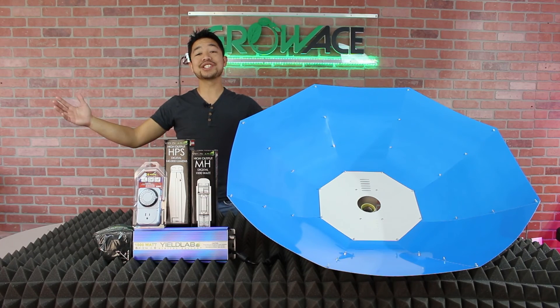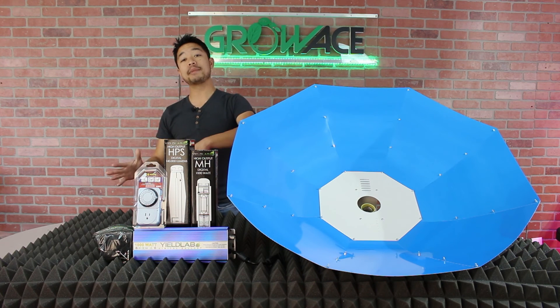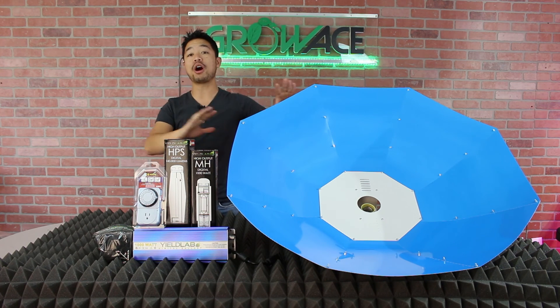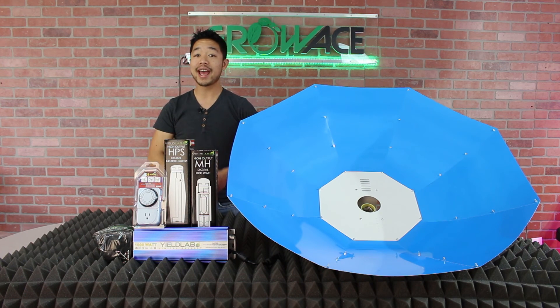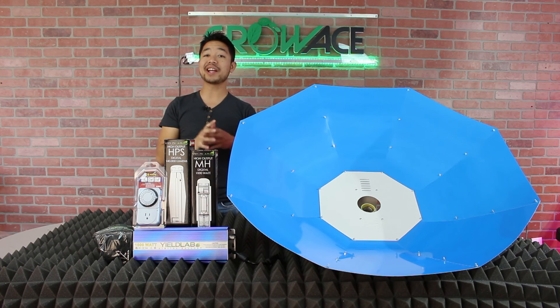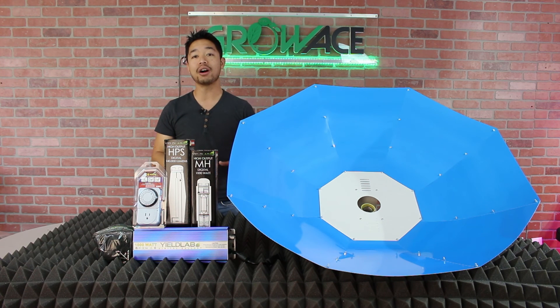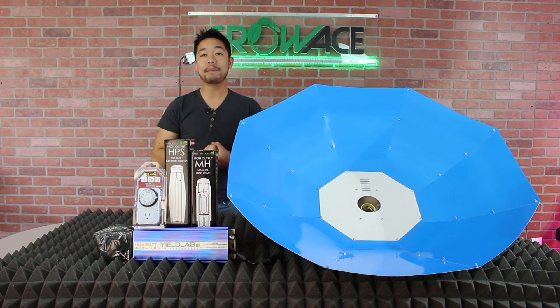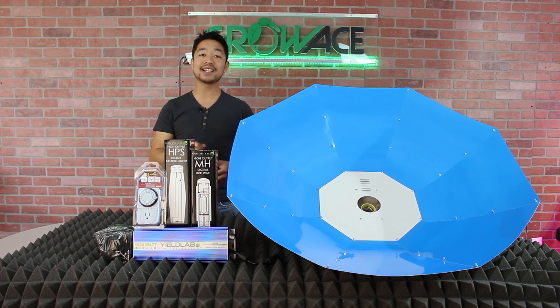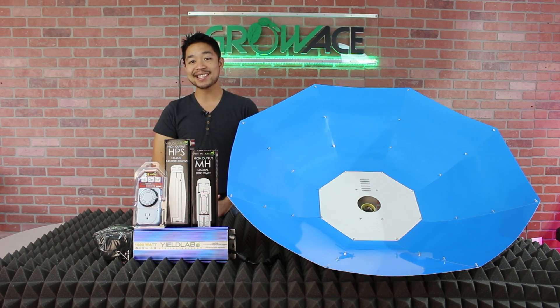Thank you guys for watching this video and best of luck on your new grow. We're going to be coming out with videos just like this one for all of our complete light kits to help our new and incoming customers. If you're confused about which light kit is best for you, then this series is absolutely going to give you all the information to make the best decisions. Hit the like and subscribe button and always leave me a comment in the comment section down below. I'm Alan from Grow Ace and I will see you guys next time.